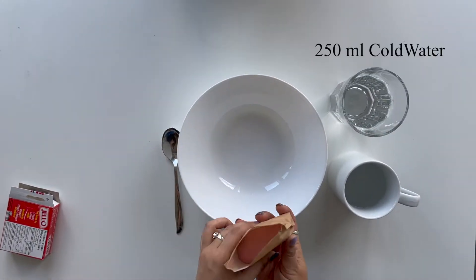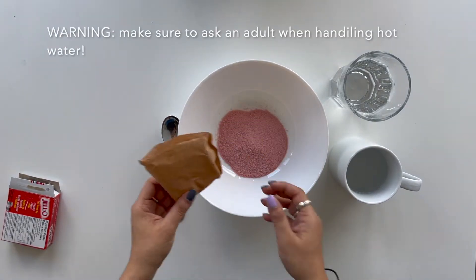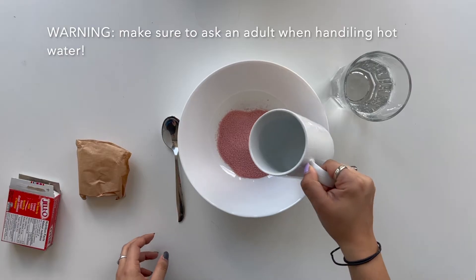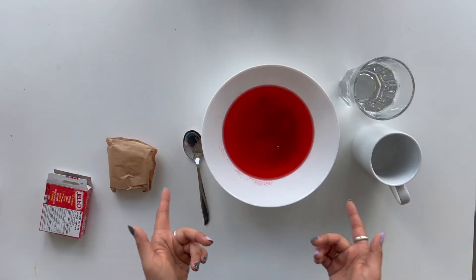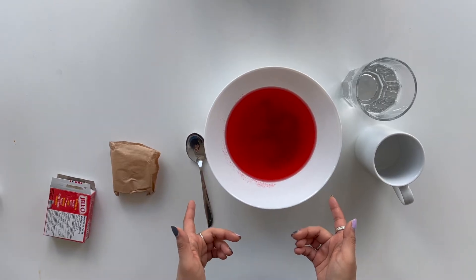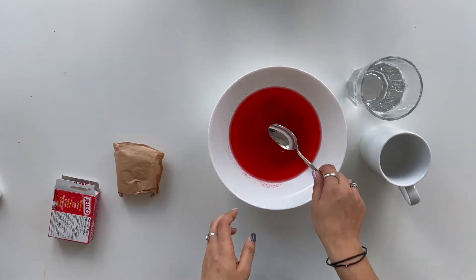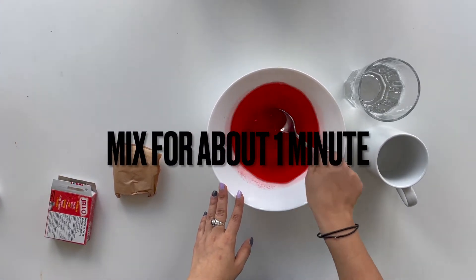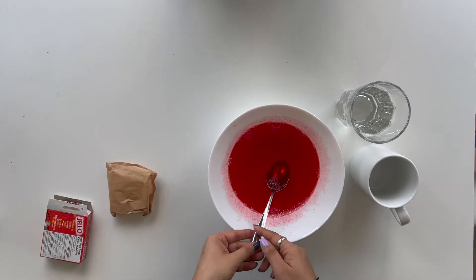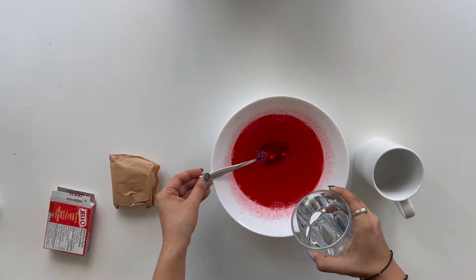In the big bowl, place the jelly powder and then add 250 milliliters of hot water. Make sure you ask an adult for this step, as hot water is really dangerous. Then stir until all the gelatin is evenly mixed. Now that the powder is evenly distributed in the hot water, let's add 250 milliliters of cold water.